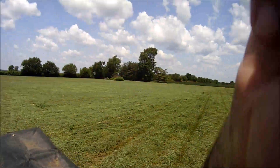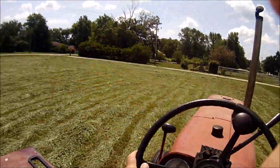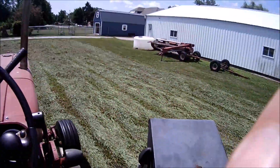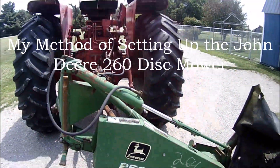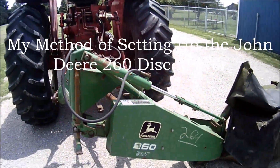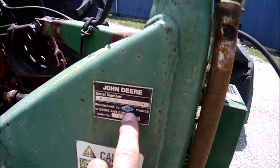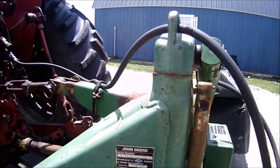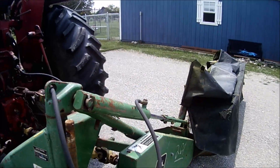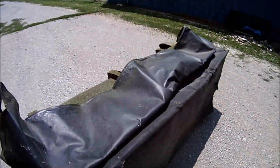And there we go folks — the little two-acre patch of hay completed. For those of you that are curious, that John Deere 260 disc mower was actually manufactured by Kuhn manufacturing. I don't know if you guys knew that or not — there's a little tidbit of trivia for you.